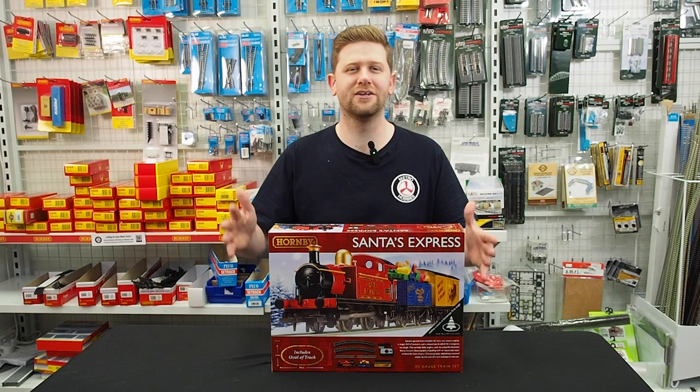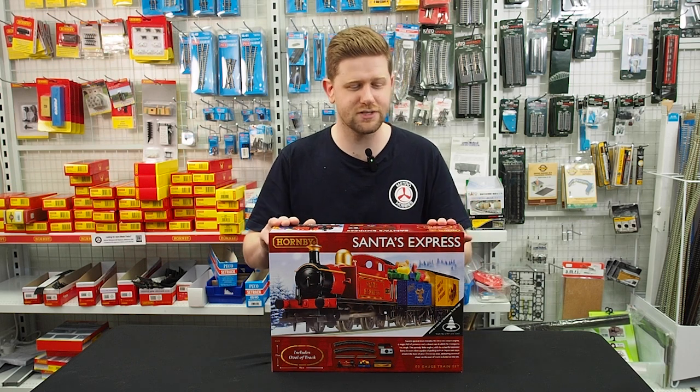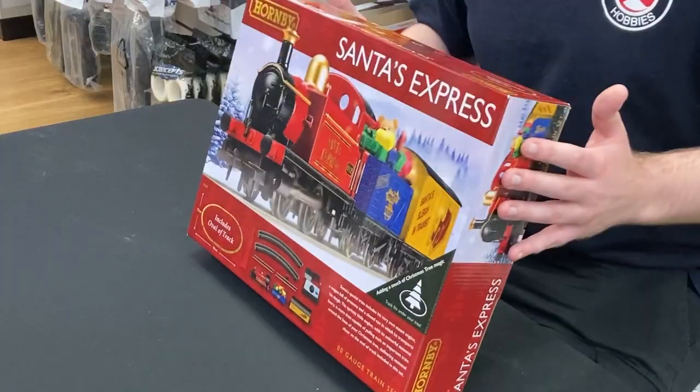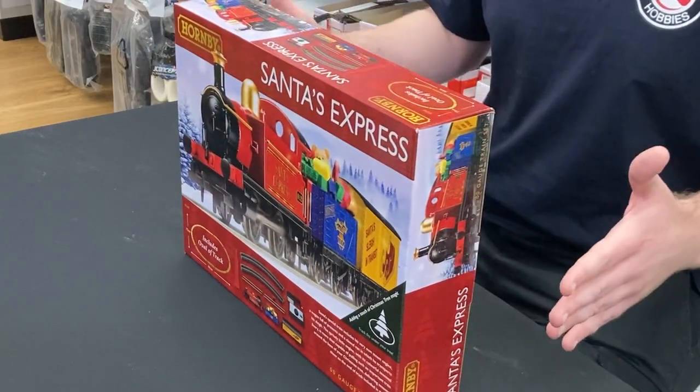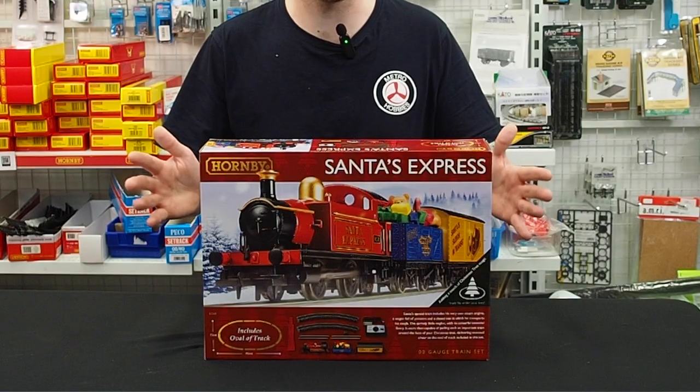A great holiday themed set to get for beginners is Hornby's Santa Express kit. This is a fantastic way to get into it — it comes with everything you need to get a loco on the rails and rolling. Let's check out what's in the box.